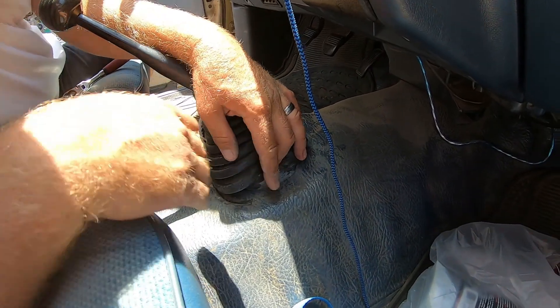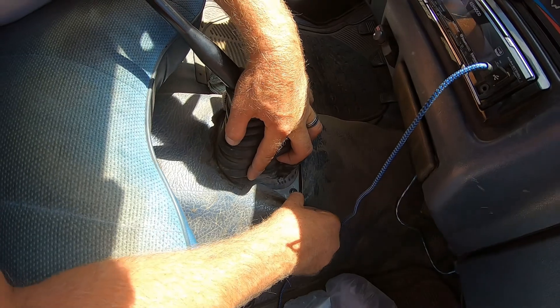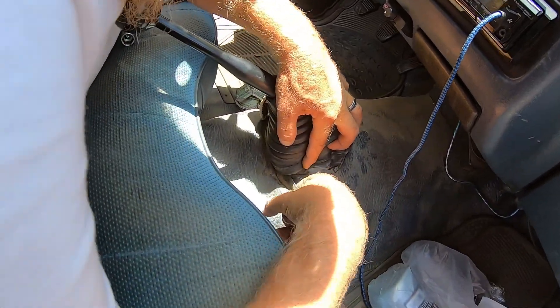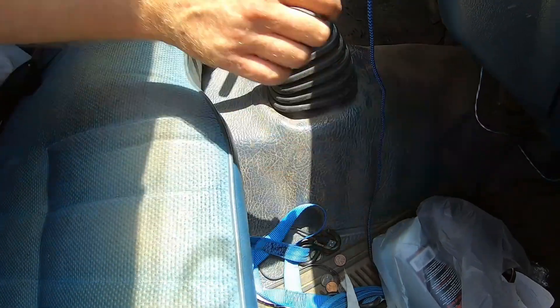We've got to take this shifter boot out. To get to that, you've got to pull back the flooring a little bit, and there should be four Phillips head screws down here on each corner. Let's grab a Phillips head.